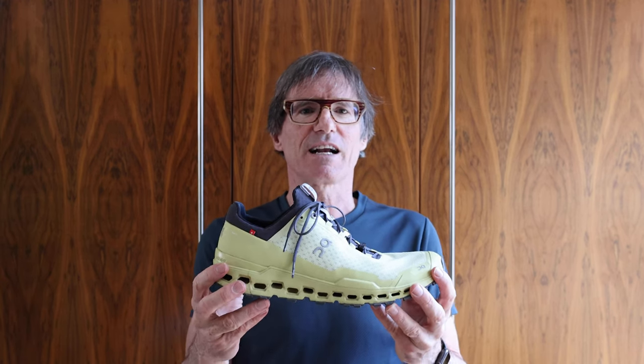Hey there, welcome to Old Man Runner. In today's video I'm going to review the On Running Cloud Ultra. First I'm going to take them on and run around Dublin, then I'm going to stick them on the turntable and look at their specifications, then I'm going to review them, and finally I'm going to see if I can recommend them.